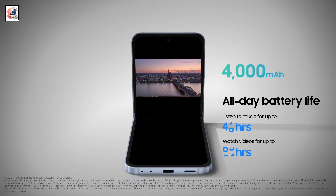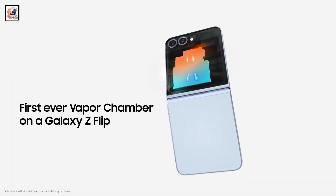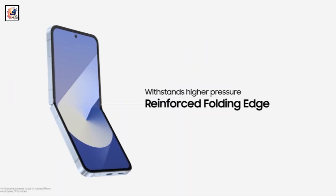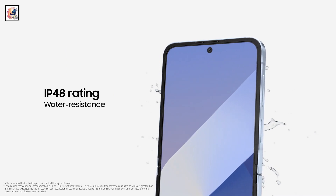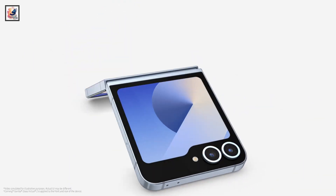The device is powered by a 4,000 mAh battery with 25W wired charging through its USB 3.2 Gen 1 port. It has an IP48-rated build for dust and splash resistance, as well as Corning Gorilla Glass Victus 2 protection.